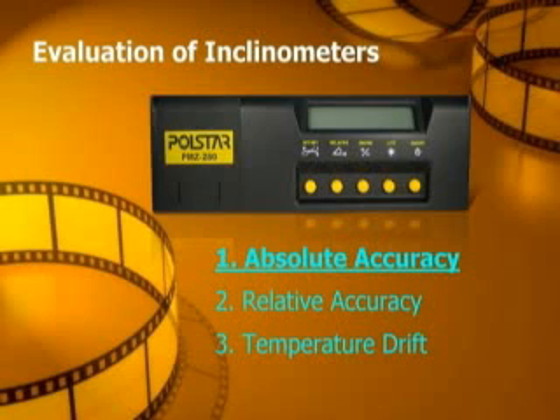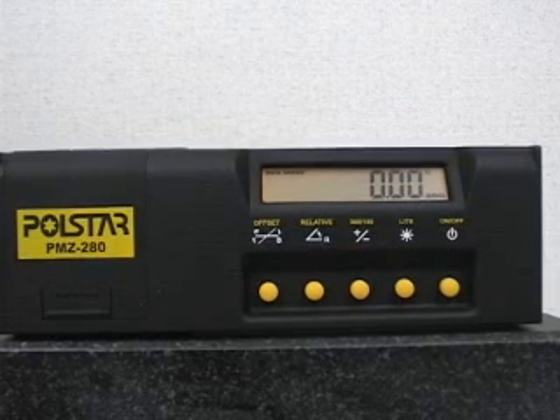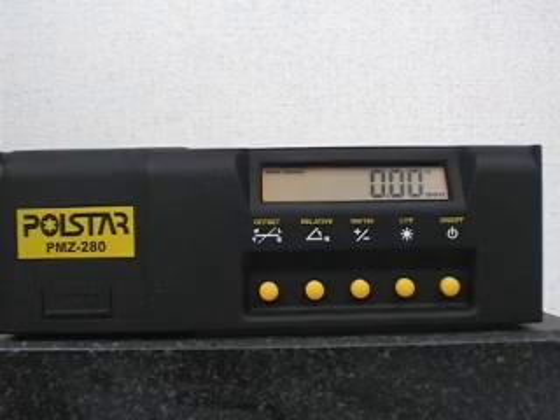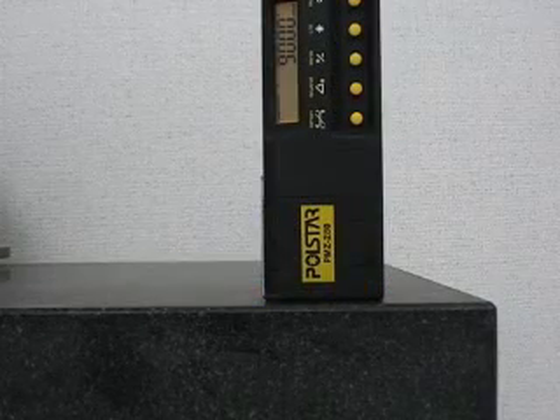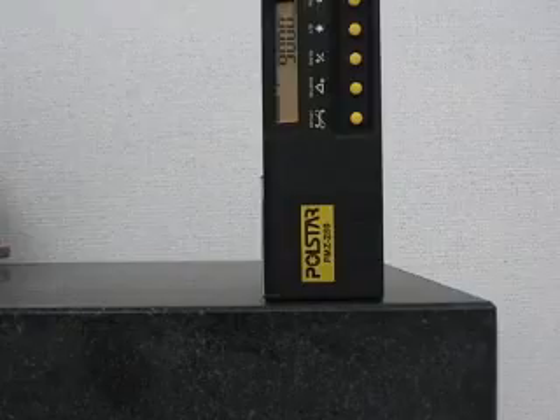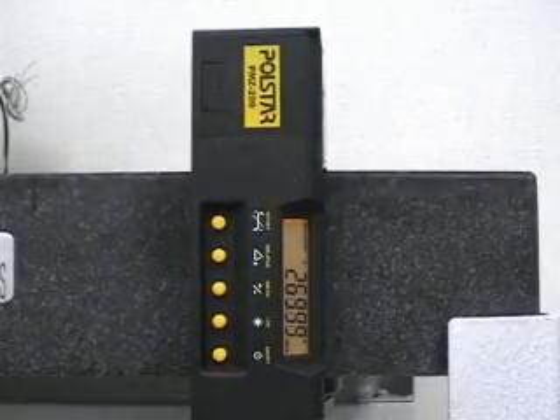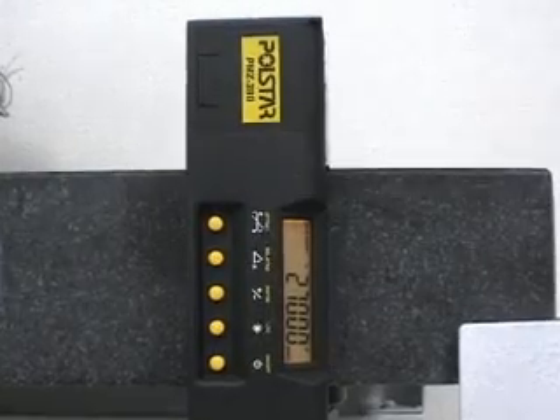1. Absolute Accuracy. An inclinometer model number PMZ 280 is placed on a level granite platform. The LCD displays 0.0 degrees in the horizontal position, 90 degrees in the vertical position, 180 degrees in an upside down position, and 270 degrees when placed vertically downward.